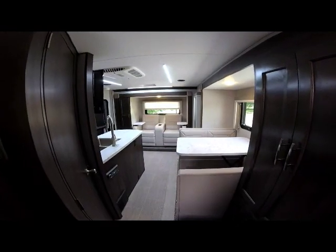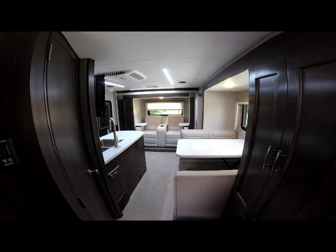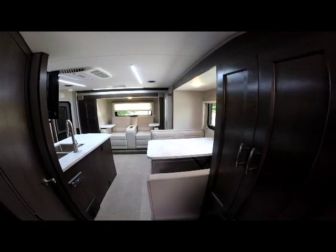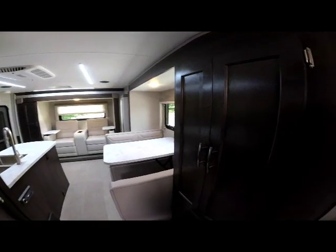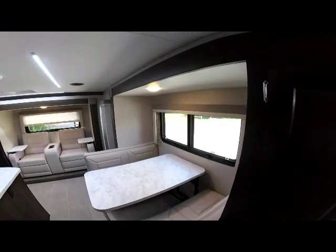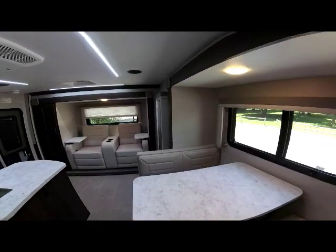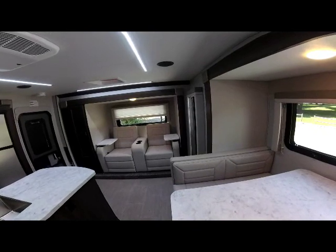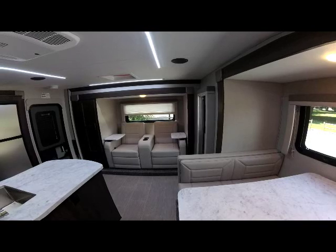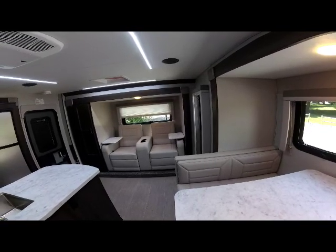Thank you for taking a look at the Eagle Cap 2020 1165. From the front bedroom, the view of this camper is just gorgeous — open windows, nice dinette seating area, wonderful theater seating recliners with center storage and drink holders, and the swing-away dinette laptop tables.